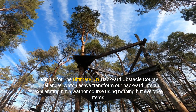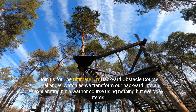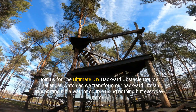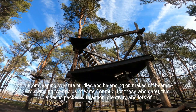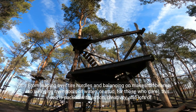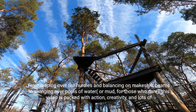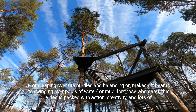Join us for the Ultimate DIY Backyard Obstacle Course Challenge. Watch as we transform our backyard into an exhilarating Ninja Warrior course using nothing but everyday items. From leaping over tire hurdles and balancing on makeshift beams to swinging over pools of water, or mud for those who dare, this video is packed with action, creativity, and lots of laughter.